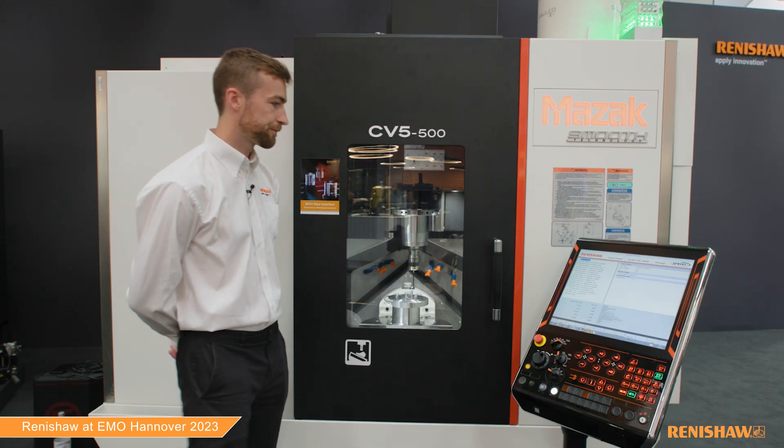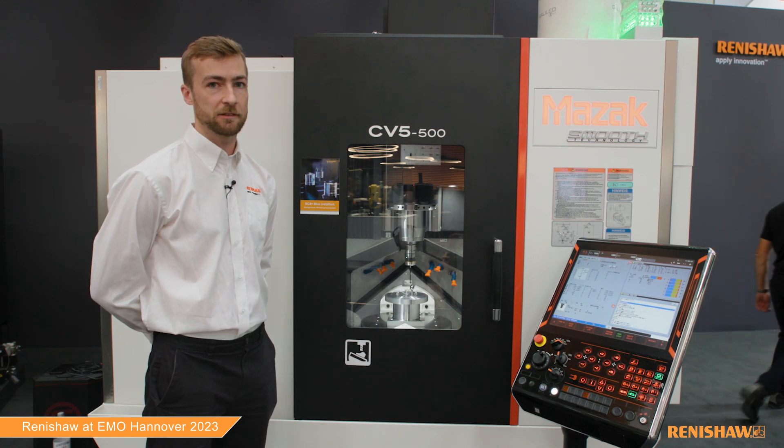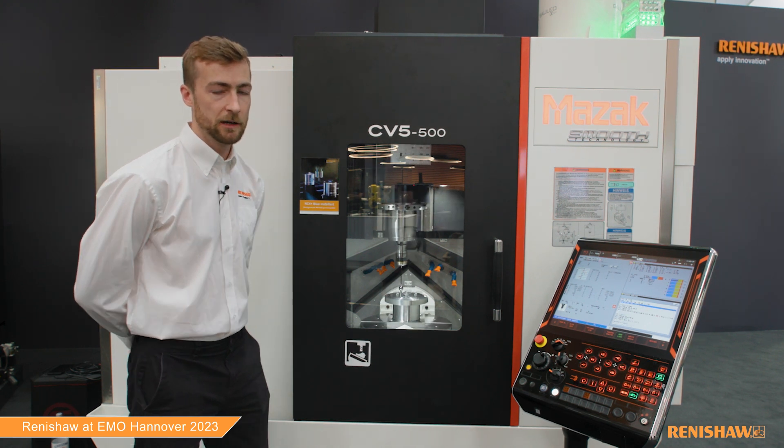The blade toolkit is used to measure the blisk. All this measurement data is then being collected and reported at the machine. We also have Renishaw Central set up on the stand, and this is connected to all the machines, which allows us to collect data from multiple machines. Because this CNC has a Windows-based control with a web browser, we're able to view the Renishaw Central dashboards here at the machine.